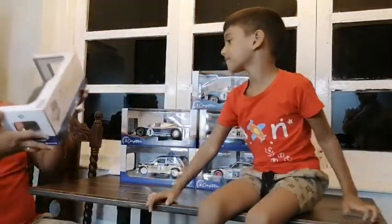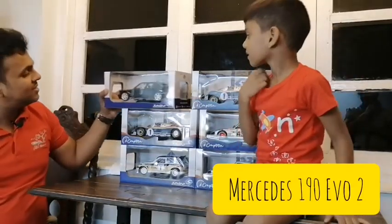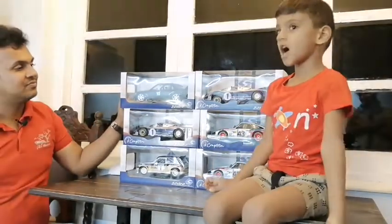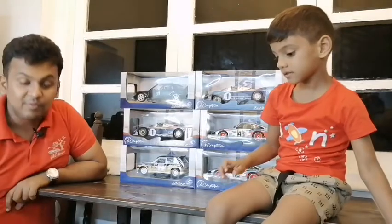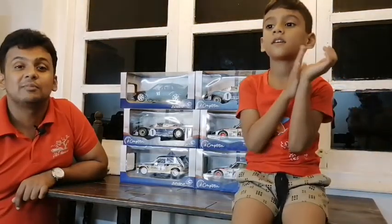And we have a Mercedes 190 Evolution 2. Wow, that's a lot of cars! Yes, a lot of cars. Thank you very much, Solido.